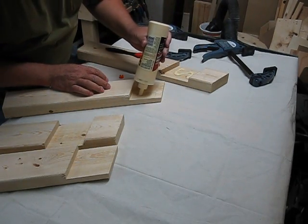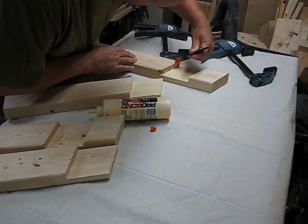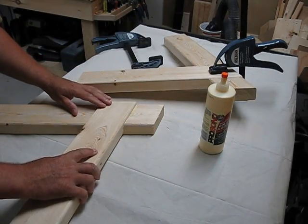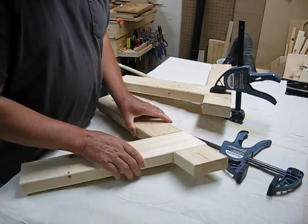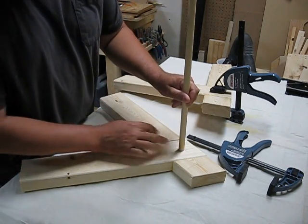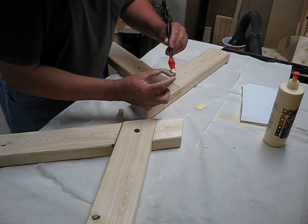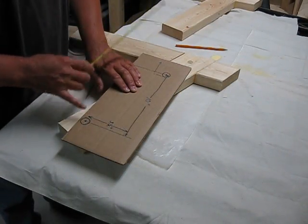I'm going to glue and clamp these together overnight. Even though they've been glued and clamped for 24 hours, for added security I'm going to drill a hole right through the middle of the joint and put in a dowel. I chipped away a little bit on the inside of the dowel around the edge, just so the glue has somewhere to go.